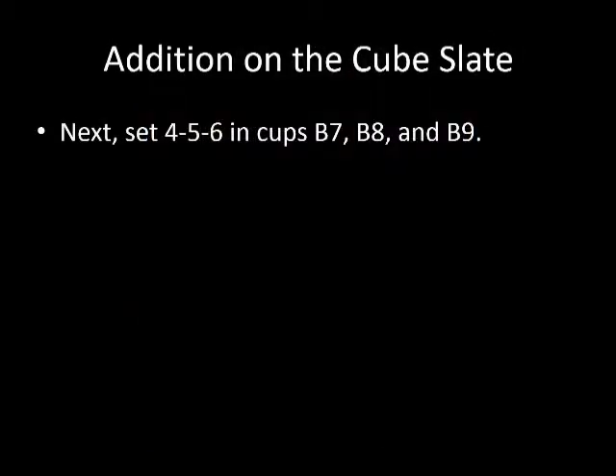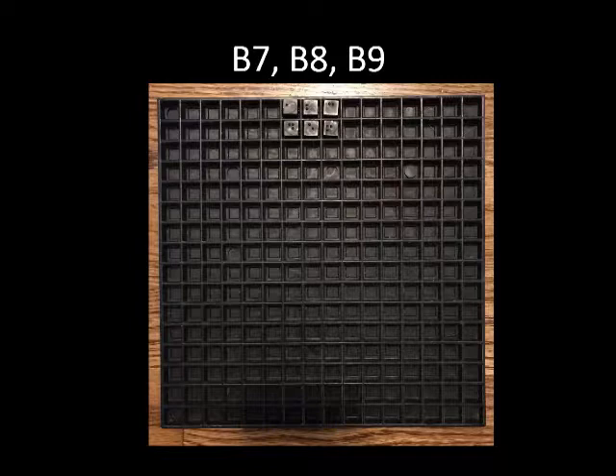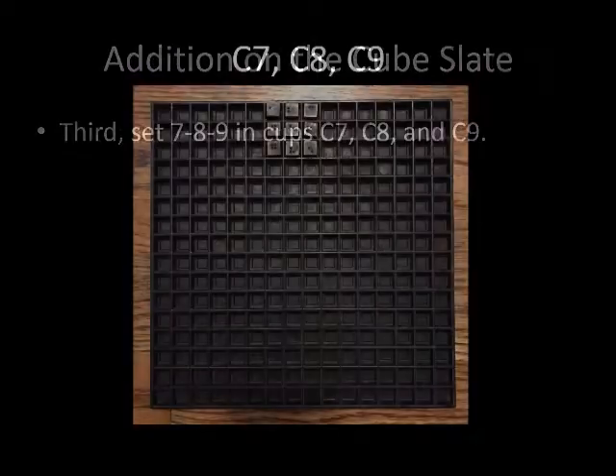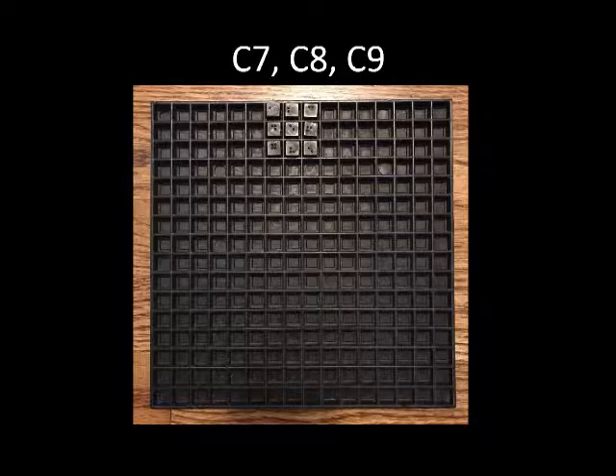Next, we will set the numbers 4, 5, 6 in cups B7, B8, and B9. These cups are directly underneath the 1, 2, 3 set in the last step. The cube slate should now look like the picture with cubes in cups B7, B8, and B9 as well as the cubes set previously. Third, we will set the numbers 7, 8, 9 in cups C7, C8, and C9. The cube slate should now show cubes in C7, C8, and C9 as well as the cubes added in the previous two steps.